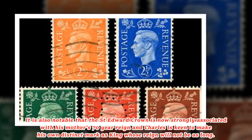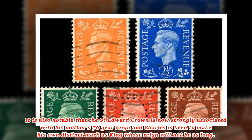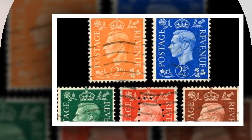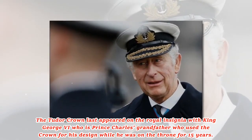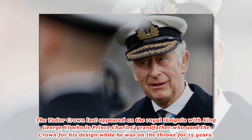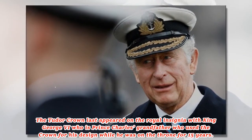It is also notable that St. Edward's crown is now strongly associated with his mother's 70-year reign, and Charles is keen to make his own distinct mark as a king whose reign will not be as long. The Tudor crown last appeared on the royal insignia with King George VI — Prince Charles' grandfather — who used the crown for his design while he was on the throne for 15 years.